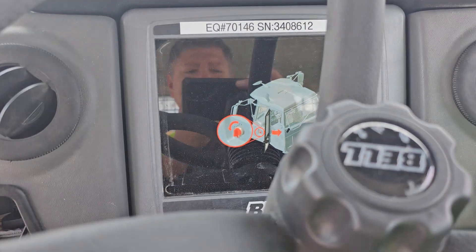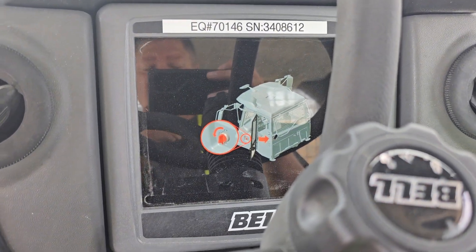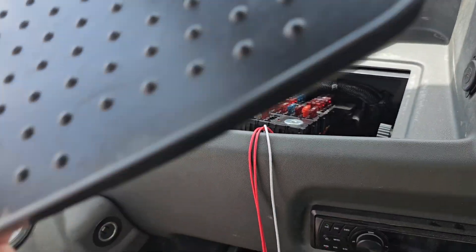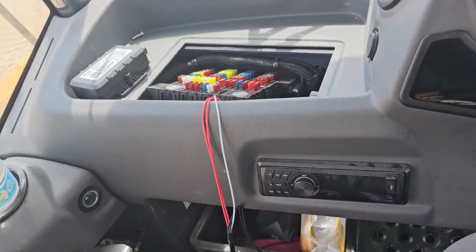All right guys, I'm doing a Bell B150E. What you're gonna do is come over here and there's this pad — just take it out, it just sits there — and that reveals your fuse box.